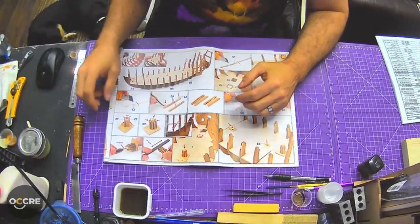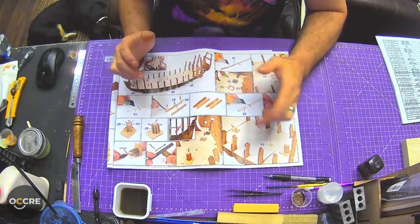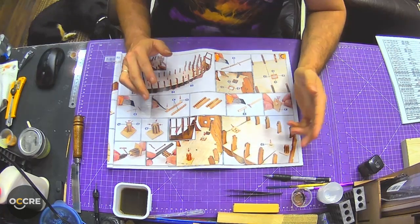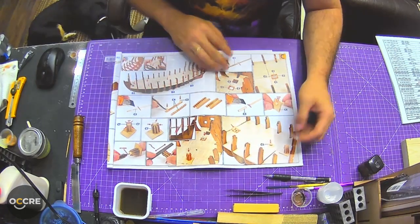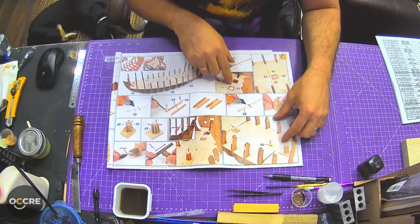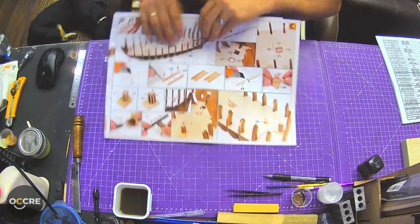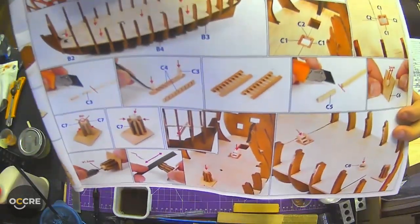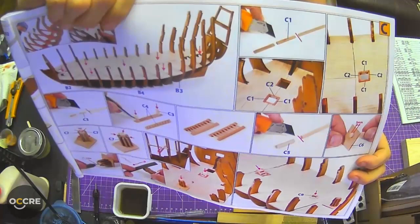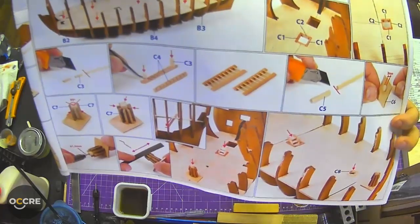Okay, now that we've got that deck glued on and it's all dry, ready to rock and roll. We're going to start moving on to these little hatch openings - there are ladders that go in there. Now let's see if you can see that a little better. There's C1 and C2 - C1 is on the other side right here, and then there are some C2s over here.